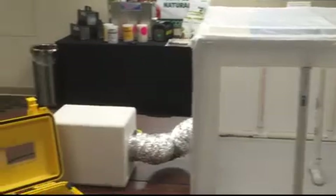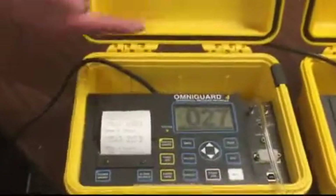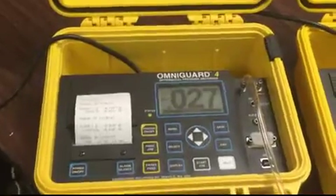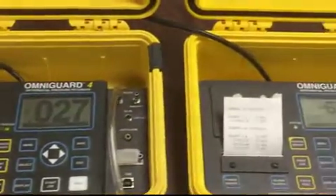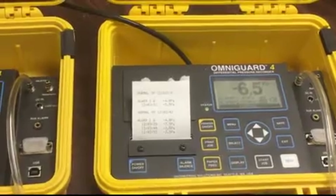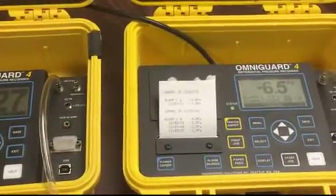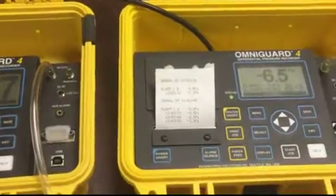I have two manometers set up here. One is set up to read in inches on the water column. The other one is to read Pascals. If you have it set up for inches on the water column, it's supposed to be between 0.02 and 0.028. And if you see the one reading Pascals, it's supposed to be minus 5 to minus 7 Pascals.